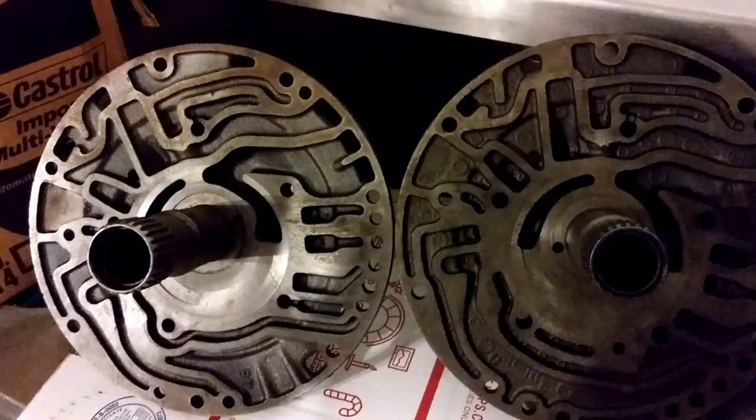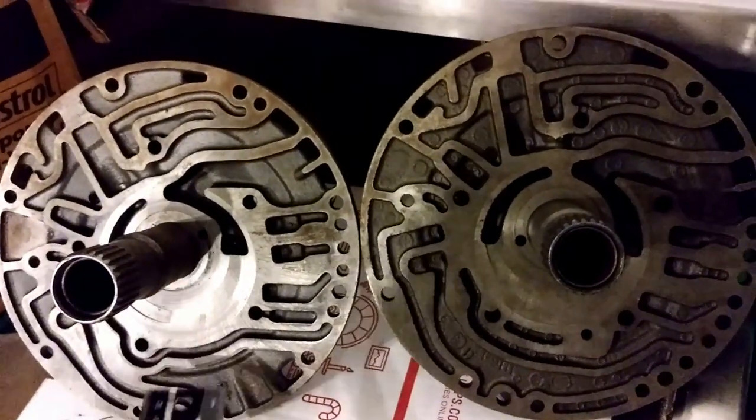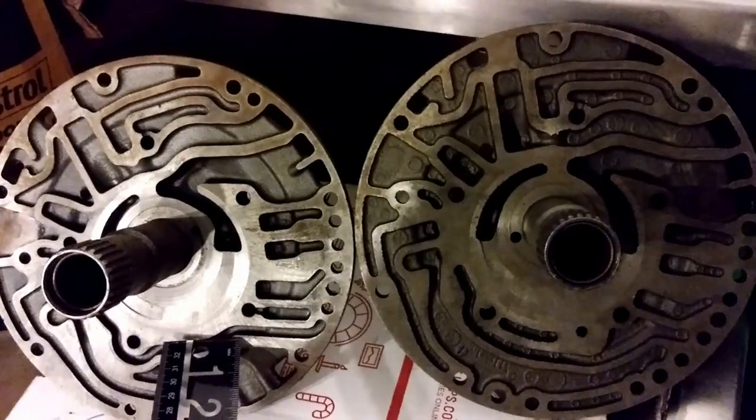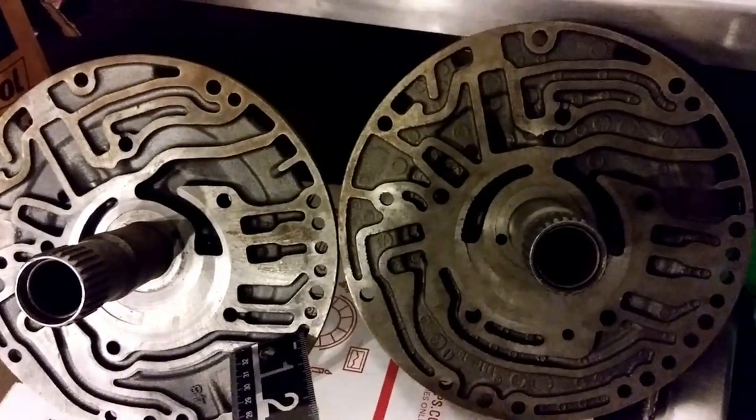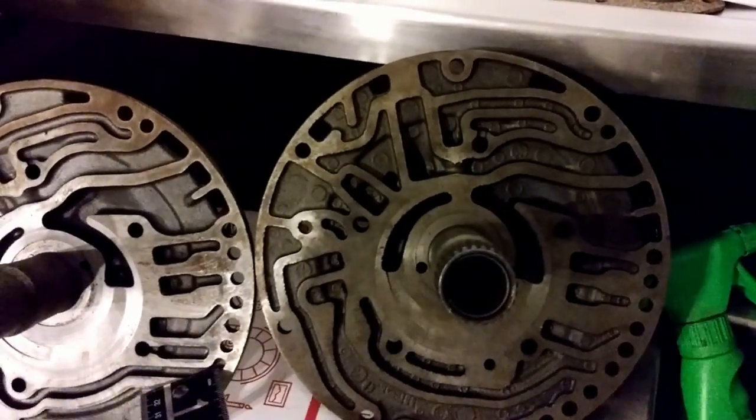If it measures 0.850, it's because somebody has machined it — that's the oversized set of gears. On the stators, the non-lockup has differences in worm tracks and other places, but this is one of the easiest ways to see it.